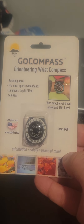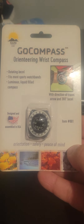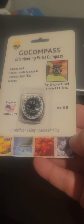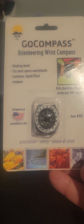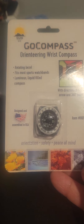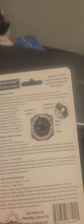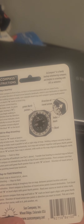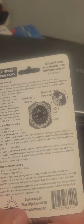Hey guys, what's up! This is a compass — orienting compass, compass for orientation, safety and peace of mind. This is a very good rotating bezel, fits most sport watch bands, luminous liquid-filled compass. The green north pointer — wherever the arrow points north, it means north is in that direction.